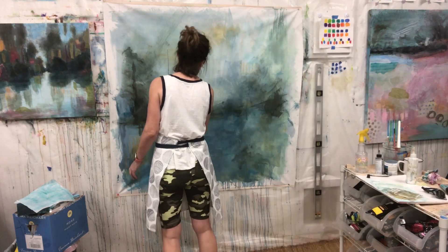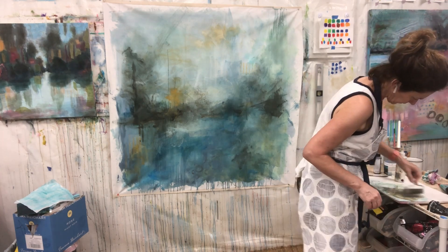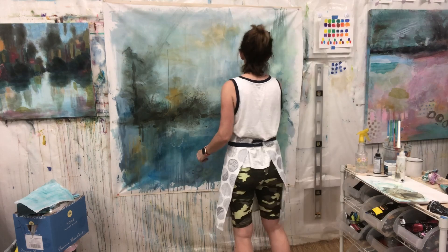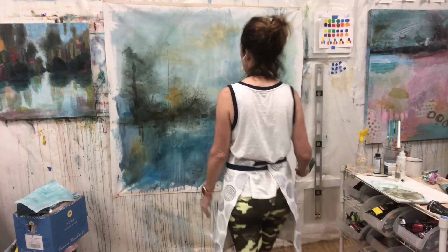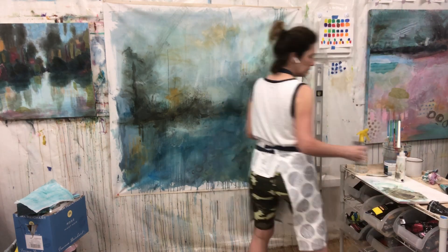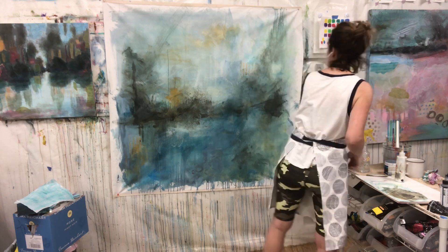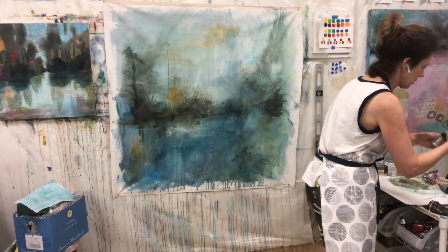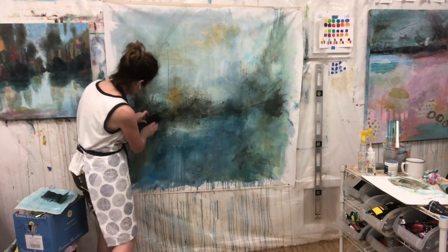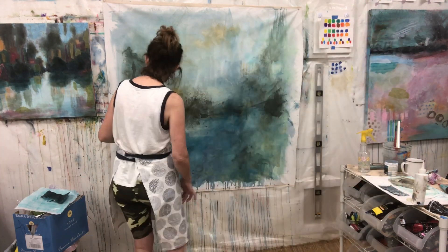That was really my goal — I wanted this painting to develop naturally, and then to stand back at some moment and see something emerge and show me what it was, as opposed to me deciding. This is going to take a lot of practice for me; it's not completely natural yet, but I'm dedicated, and it was worth this big piece of canvas.